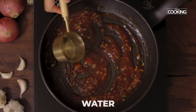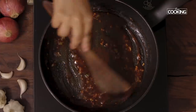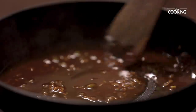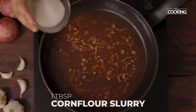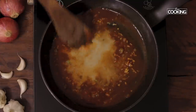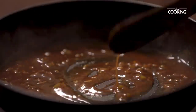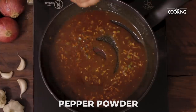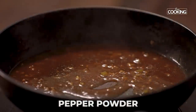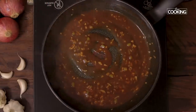Add some water. To this I am going to add a slurry of corn flour — about 1 tbsp — just to thicken the sauce. Season with a little pepper. Turn off the stove and keep the sauce aside.